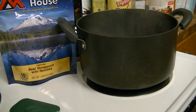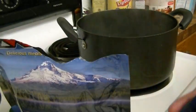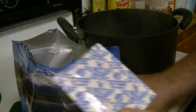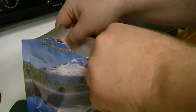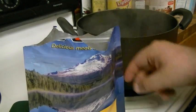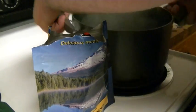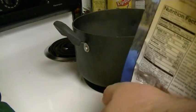Our water is boiling, let's go ahead and open up the package. This time it didn't open up very well. Okay, remove the little oxygen packet inside, and let's try to pour this in without burning myself. I'll tilt it a little further to get everything to the bottom.